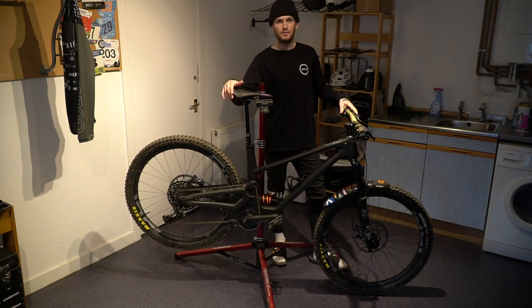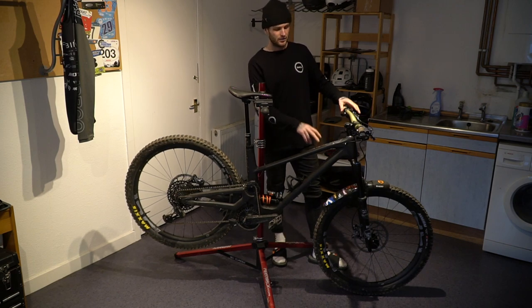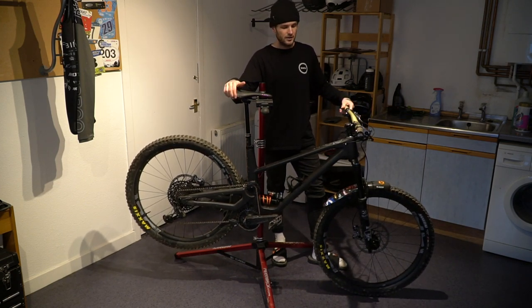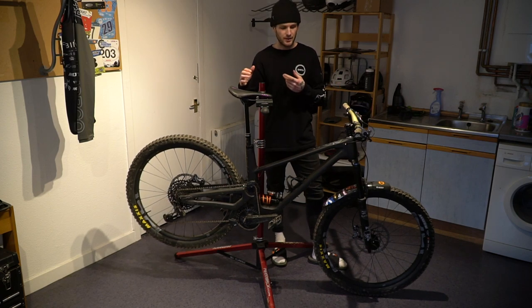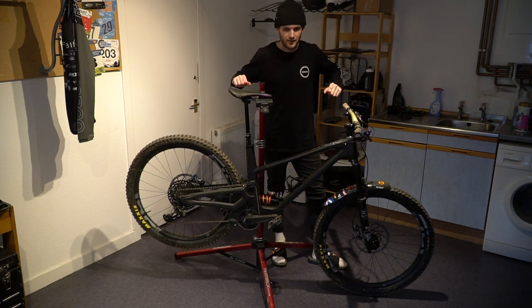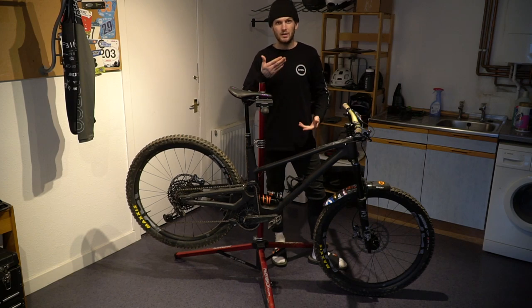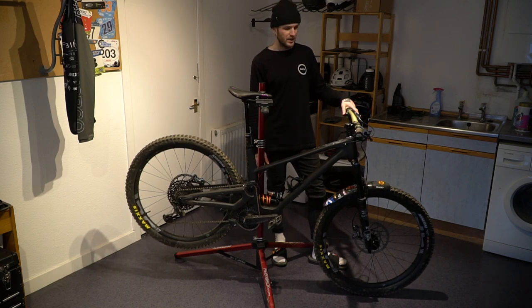Also keeping mud out of my face — living in Scotland it's pretty much every day of the year — is Mudhugger. They've designed a custom graphic for this one with most of my sponsors on it. Hit them up if you're looking for a mudguard that stops muck getting in your eyes. For me it's also really important for my POV shooting — I have my GoPro on the chin of my helmet and the mudguard massively helps stop mud flicking up onto the camera lens.